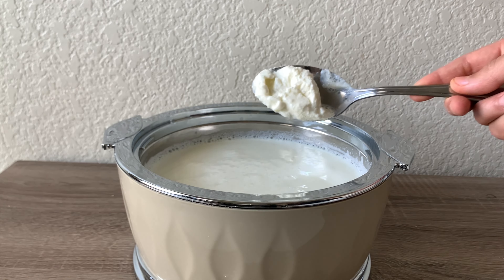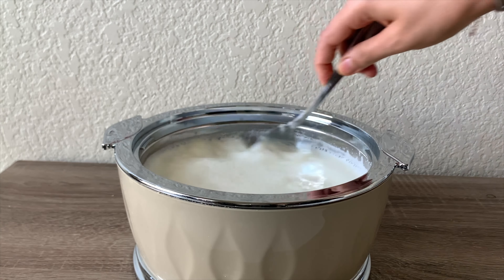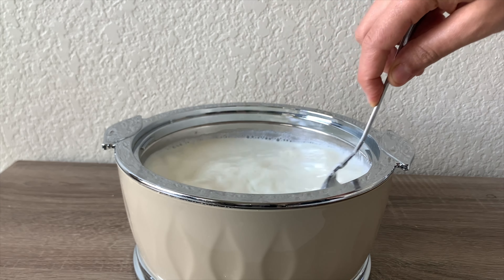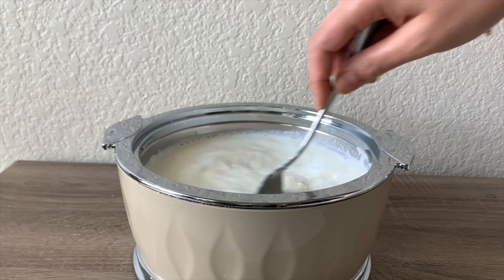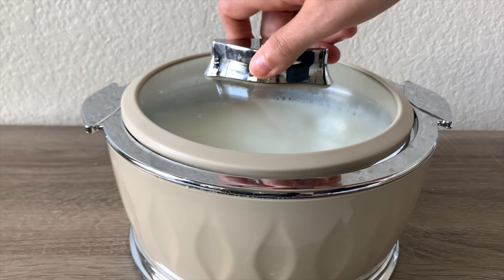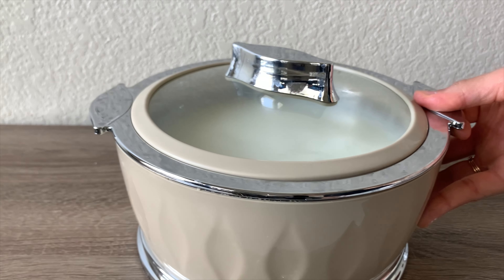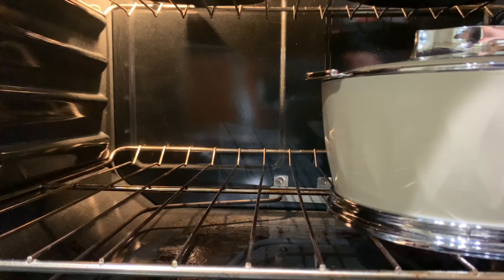Now we will add a big spoonful of curd starter into the milk and mix it well. Then we will put it in the oven or microwave for 6 to 8 hours, or you can keep it overnight.